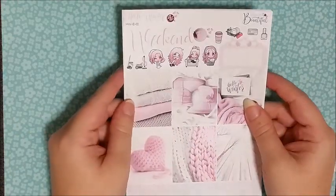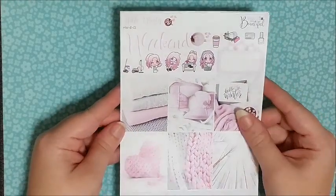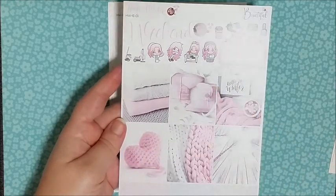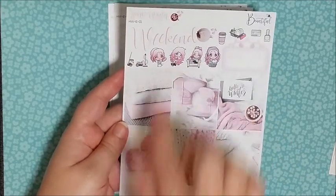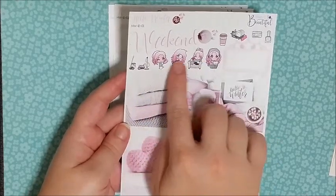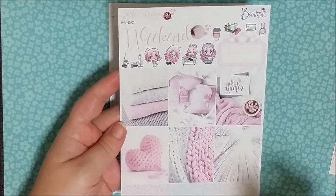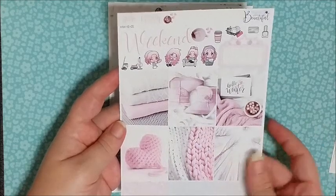My next kit is another essentials one — this is the Hello Winter kit and the artwork is just beautiful. This is a photorealistic kit. You have all of your pattern boxes, your glitter headers, and up here I love these — I think they're called the Pib Squad — which is so cute. You've got some mini icons, your weekend banner, and just gorgeous pictures like Ugg boots, hot chocolate, blankets — it's so beautiful.